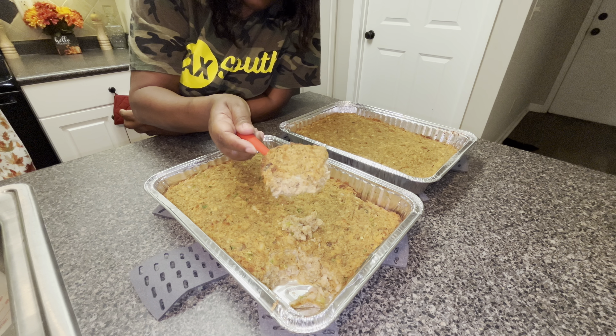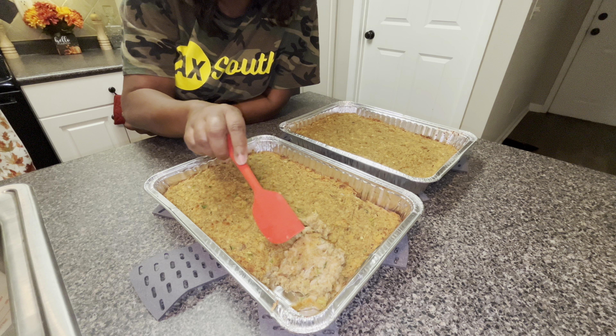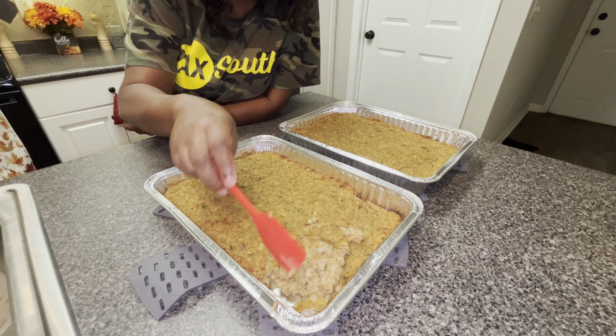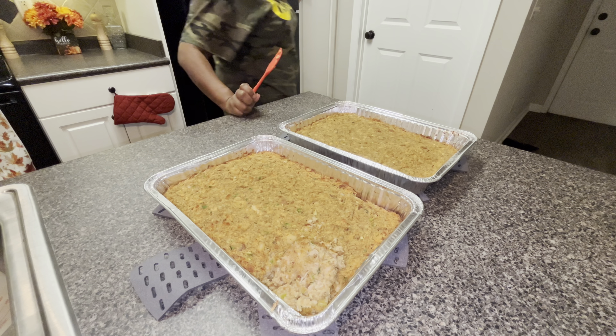I hope y'all liked this video. Please like, comment, share, and subscribe. Leave lots of comments down below and stay tuned to my channel for another great video. Peace, y'all — have a beautiful day!